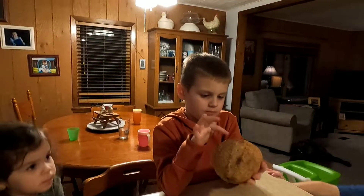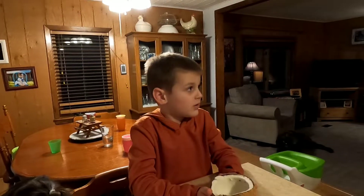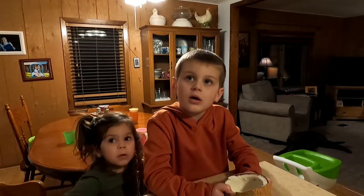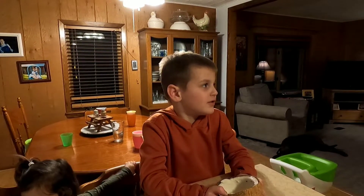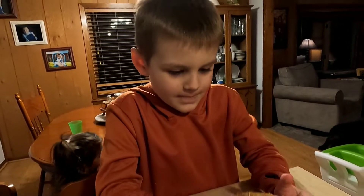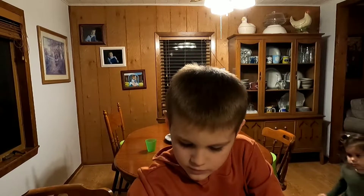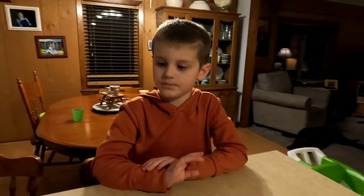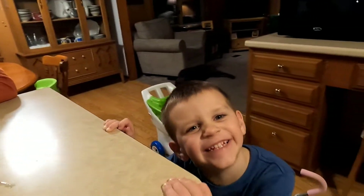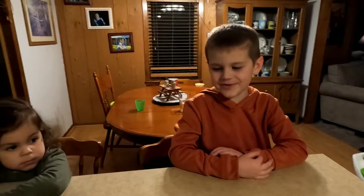What are we going to do with the coconut? Throw it away! No — who are we going to feed it to? Doggies. Who are we going to feed it to? Hermit crabs. Shall we feed this to a hermit crab? We're going to feed it to the hermit crabs. I bet they're going to love it. It's so yummy. Maybe we should give them some coconut water.